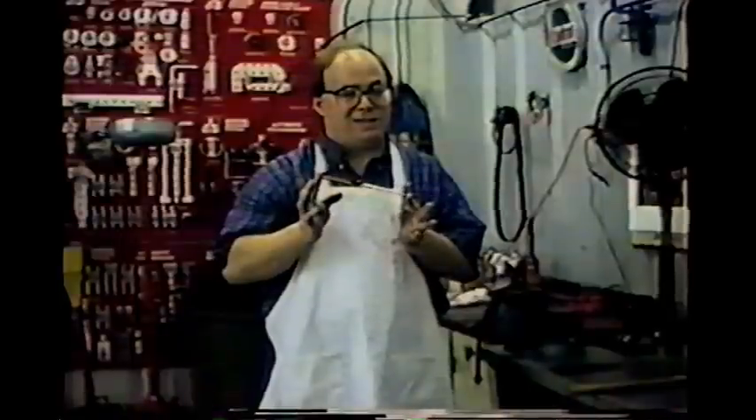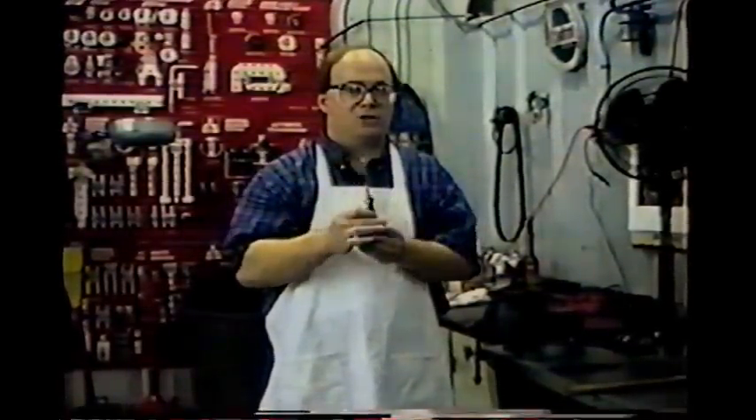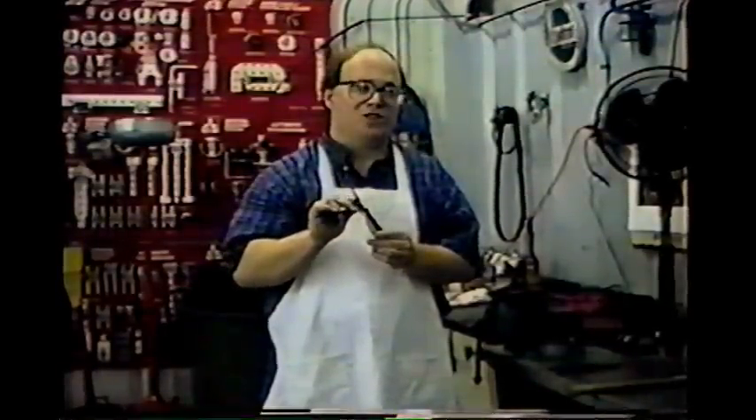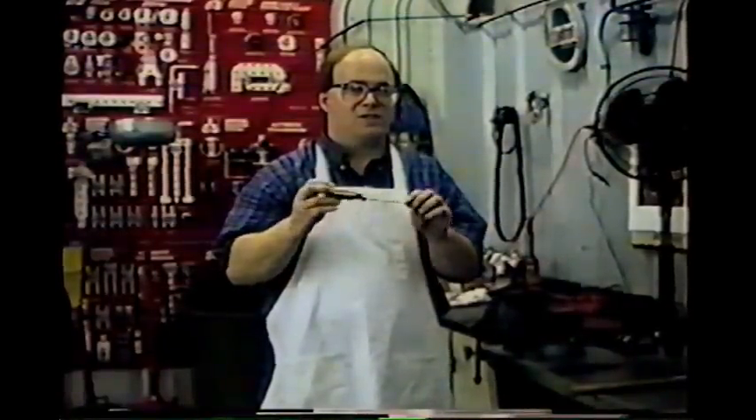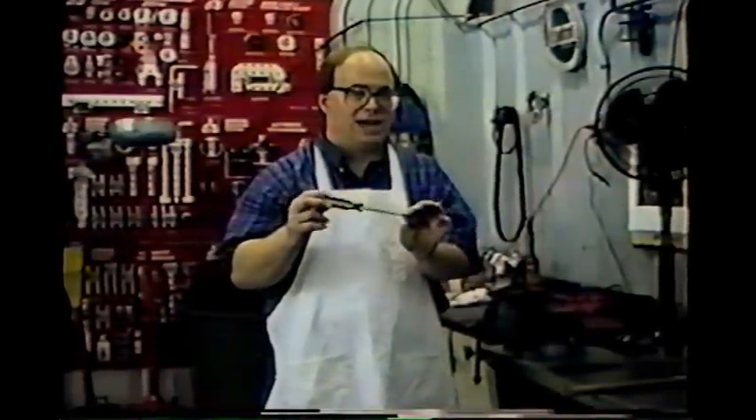Now that you've seen the quick demonstration, let's go to the vise and show you how to make this tool. What we have is an inexpensive Stanley screwdriver — any name brand will do fine. Don't buy too expensive a one because we're going to be heating it, grinding it, and bending it. Also, more expensive screwdrivers are usually thicker stock, which is a disadvantage when trying to slide under braces. Get one that's about an eighth of an inch stock — not too heavy, not too small.